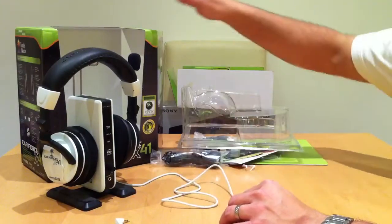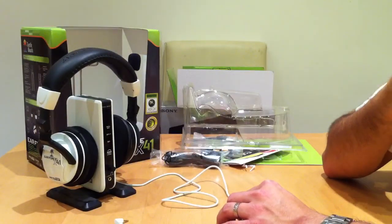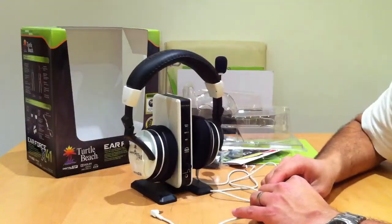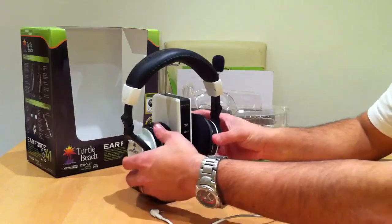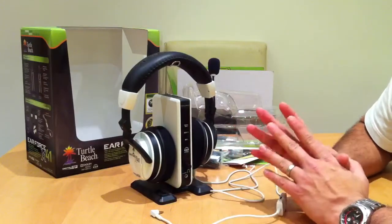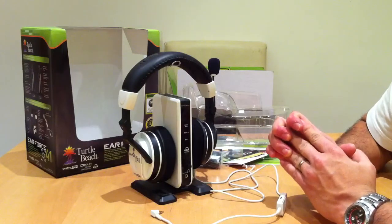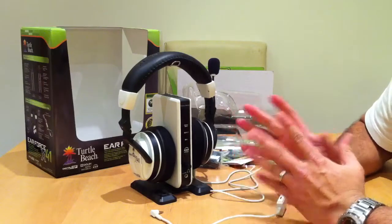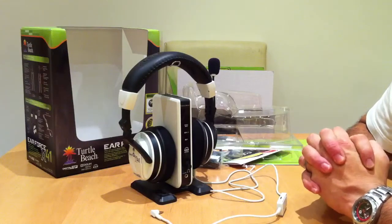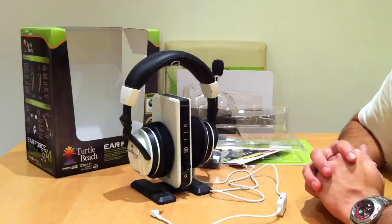It works better than the old X4s. These are the X41s — the X4s used to use infrared, so you had to have line of sight between the unit and the headphones. But now it works on RF which is radio frequency, so it's a lot better. It does run on a very common radio frequency, so if you have a lot of wireless connectivity within your house — particularly in the room you use these — you might find a bit of interference. But if you have them away from any wireless routers and bits and bobs like that you shouldn't find any problem at all.